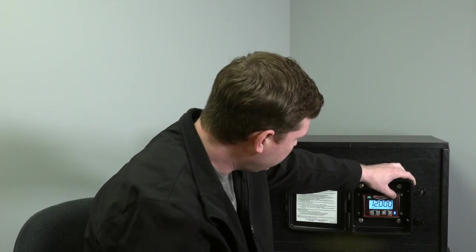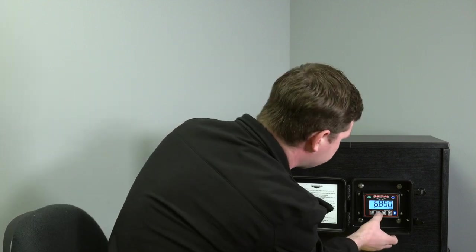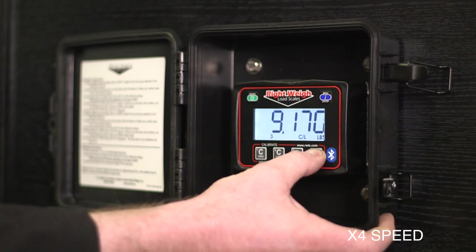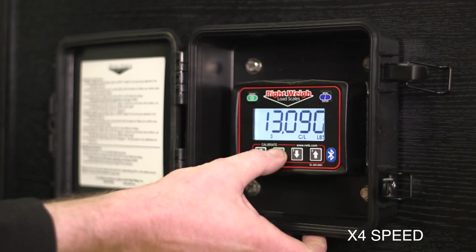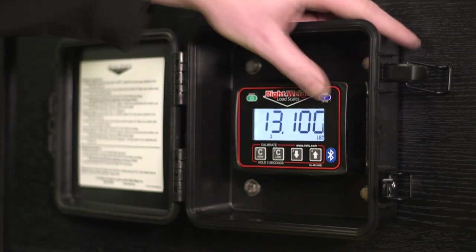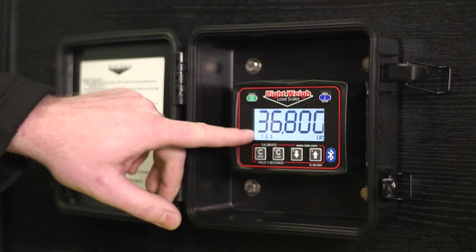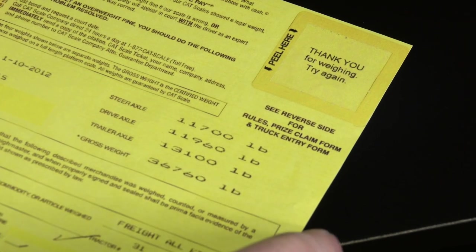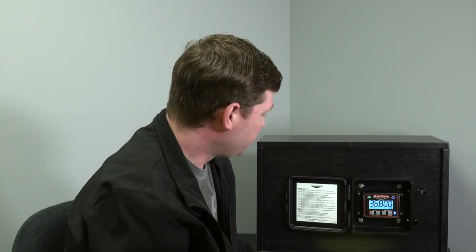Then we'll switch over to axle group three and do our trailer axle. We're looking for 13,100. Now if we hit the menu button one more time, you'll see one, two, and three come up — that'll add up to our total weight. Our scale says 36,800. Our gross weight on the ticket says 36,760. That's right there within 50 pounds. That's your empty calibration and we're ready to go get loaded and do the loaded calibration.